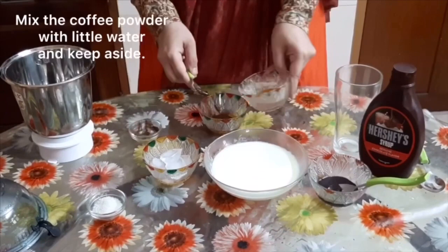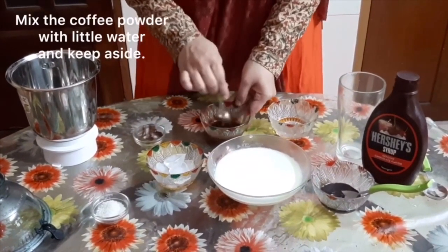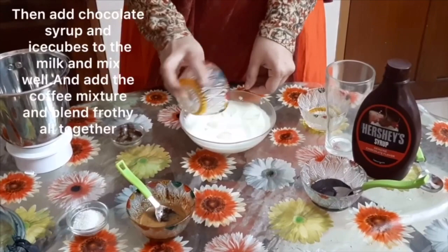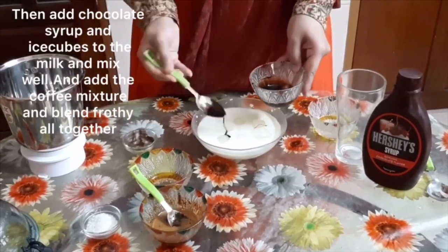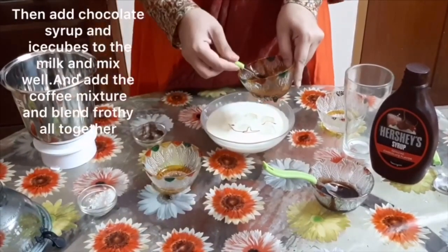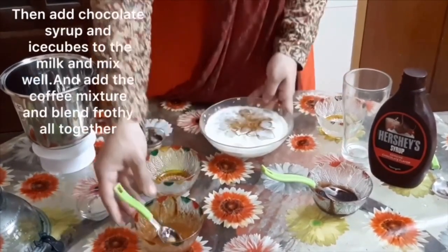We add a little of the ingredients and mix it in. You can add the salt. Add it to the blender.